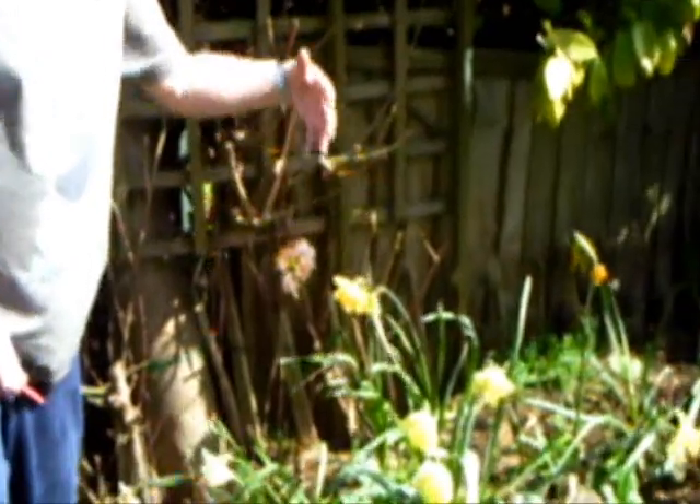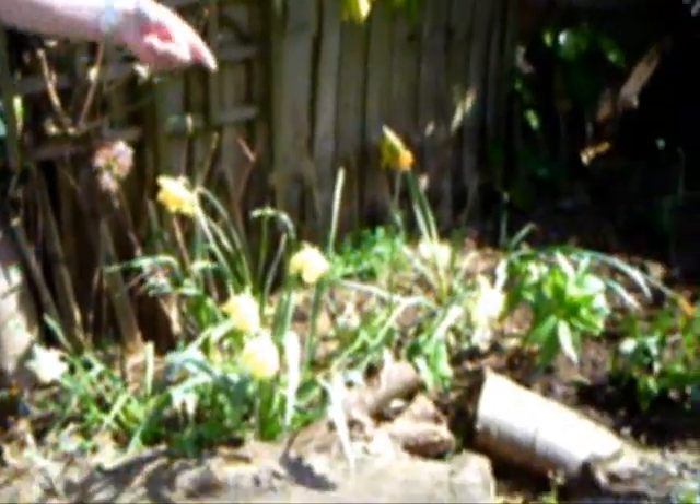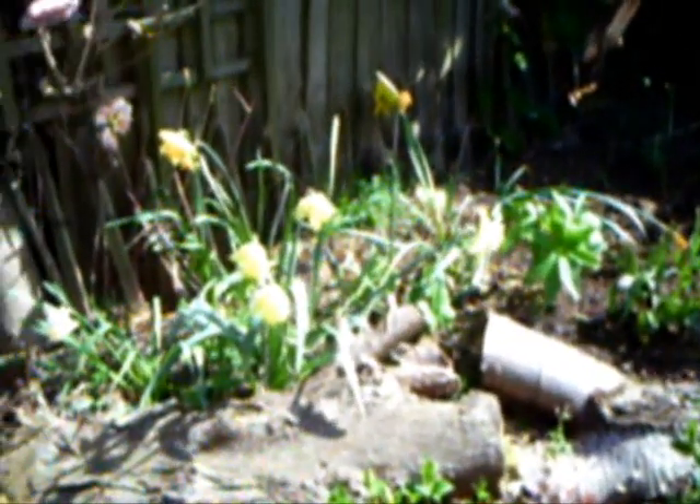That is how different plants of different genera cannot possibly reproduce together, unless man upsets the apple cart, which I'm sure has happened. But in nature you could not cross a daffodil with a tulip, or a tulip with a primrose, or a primrose with a viola, because they're just not compatible.